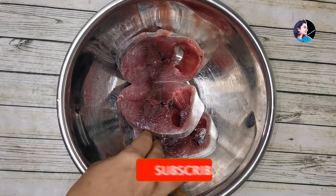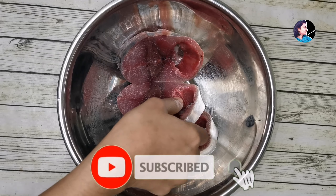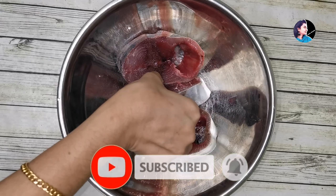Hi! Welcome back! In this video, I am going to cook fish and store fresh fish in a freezer.